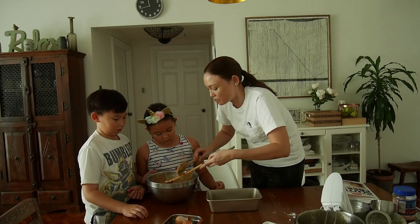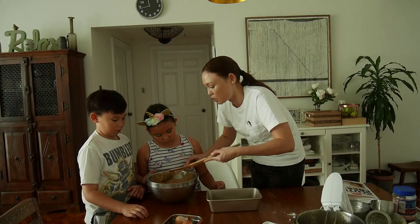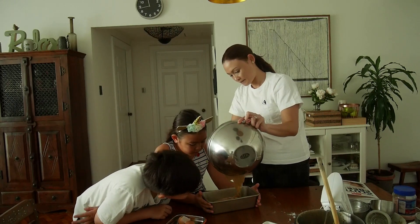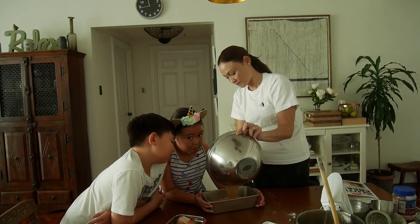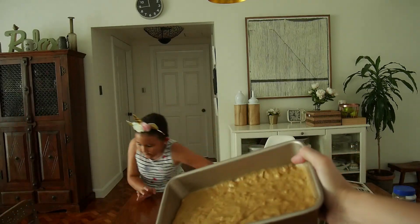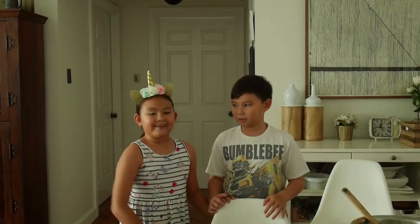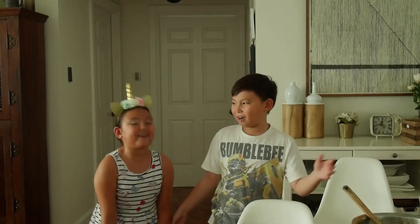We don't really want to overmix it because we might end up with something that will not be fluffy. So let's not overmix. It's almost like a big loggy waterfall — banana bread! This is what it looks like. Now it's time to put this in the oven.